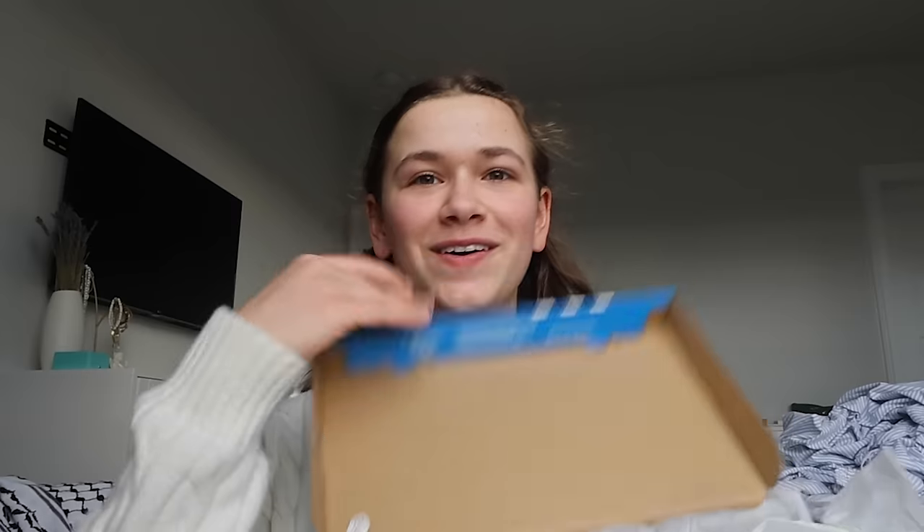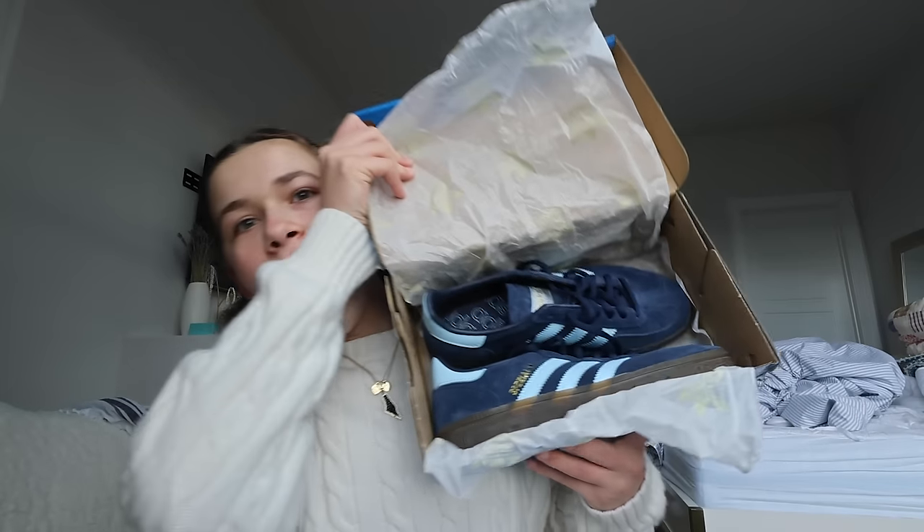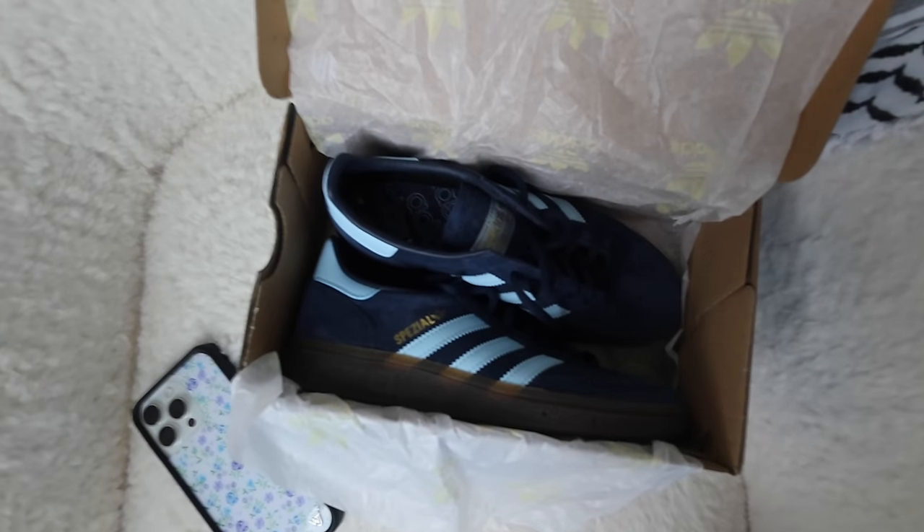I just finished cleaning my room and I forgot to show you — I got the cutest new shoes yesterday. Well, actually my older sister got me these for my birthday but they just arrived yesterday. When I tell you I screamed — I screamed. These are like my dream shoes. They are so cute, I'm obsessed.